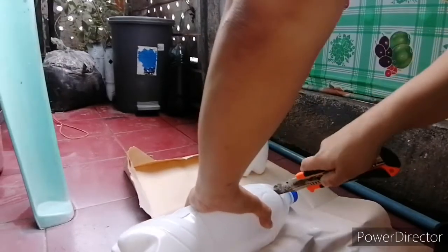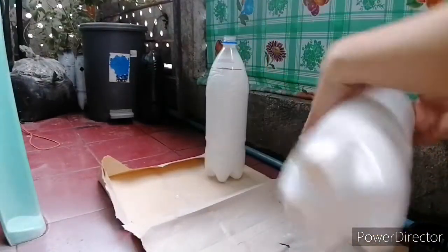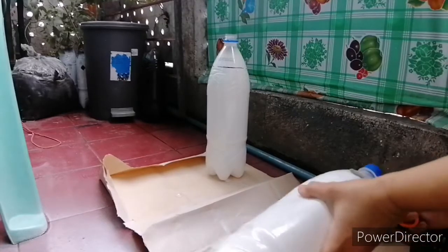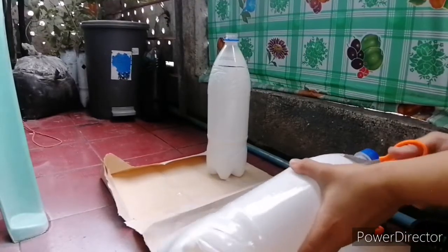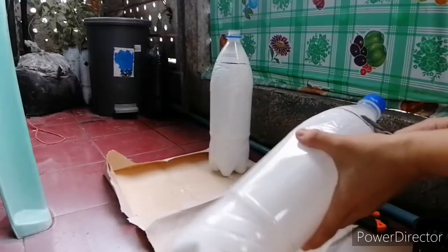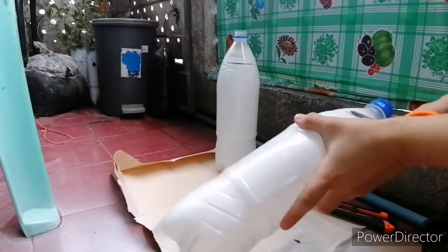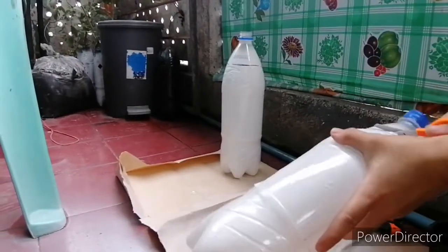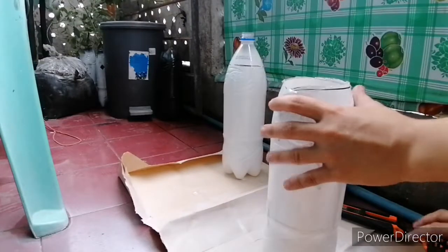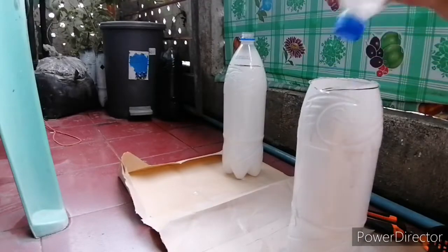My cutter is no good so let me get my scissors. Now, is it the same as the Kratky method? Well, both SNAP Hydroponics and the Kratky method are types of passive hydroponics. There's no need for a lot of equipment, as well as no need to buy air pumps, hence it's cheaper.